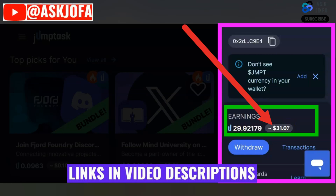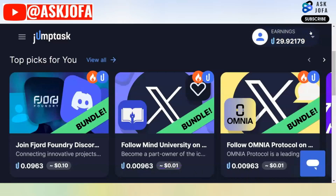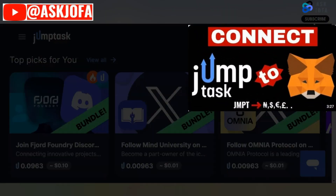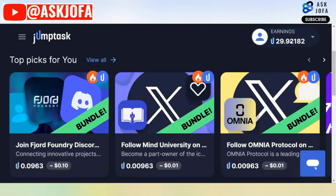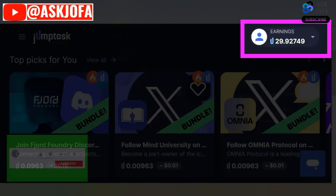This is my balance and this is the equivalent amount in dollars that I'm withdrawing. To know how to connect your JumpTask to MetaMask, watch this video — it will take you through a step-by-step of how to connect your MetaMask wallet, or any wallet, to your JumpTask platform so that you'll be able to withdraw your money easily to any exchange or wallet of your choice.